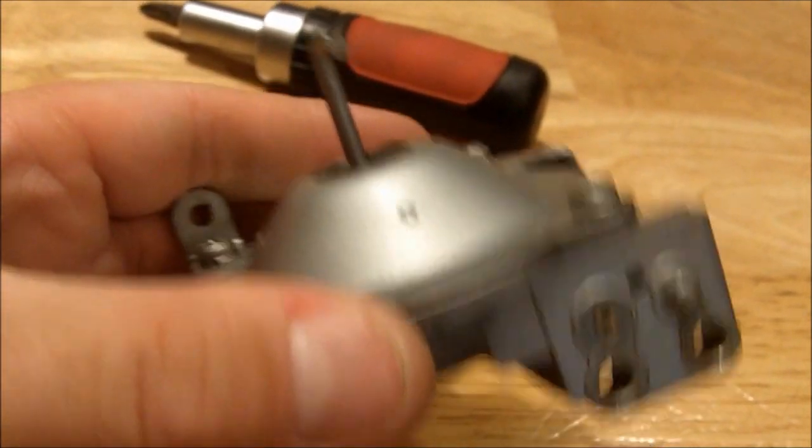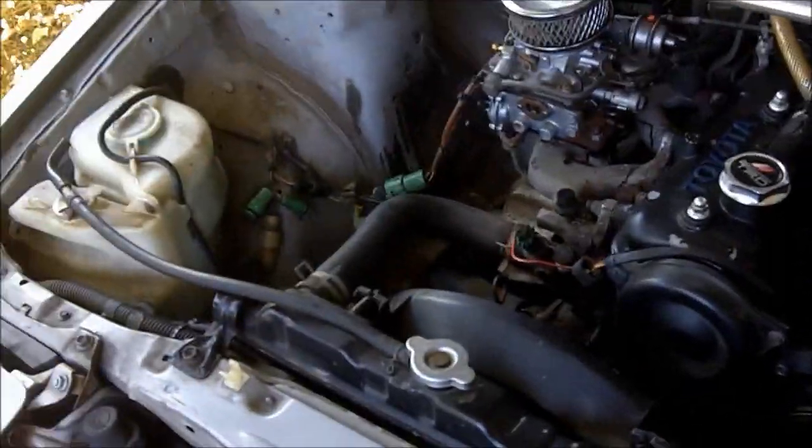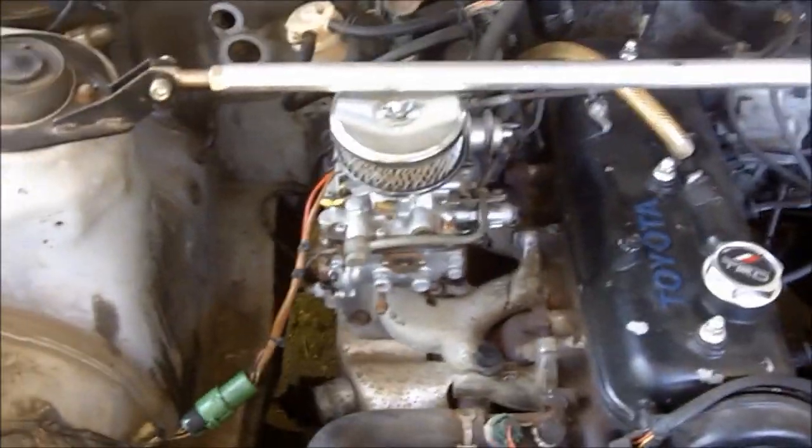I'm going to put this back on the car. I put it back on the car — as you can see, let's start it up. And as you can see it idles great. It still idles normally. It'll get noticeable when you drive it.